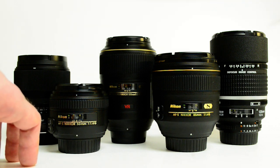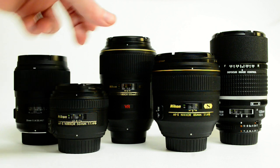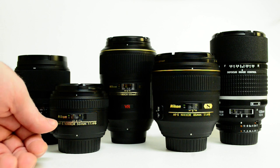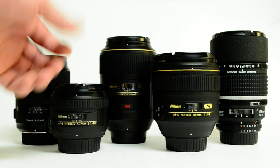A long time ago, everybody thought that prime lenses were the best because they had significantly better quality than zoom lenses. Then camera manufacturers started coming out with some really top-notch zooms and people stopped using prime lenses for the most part.